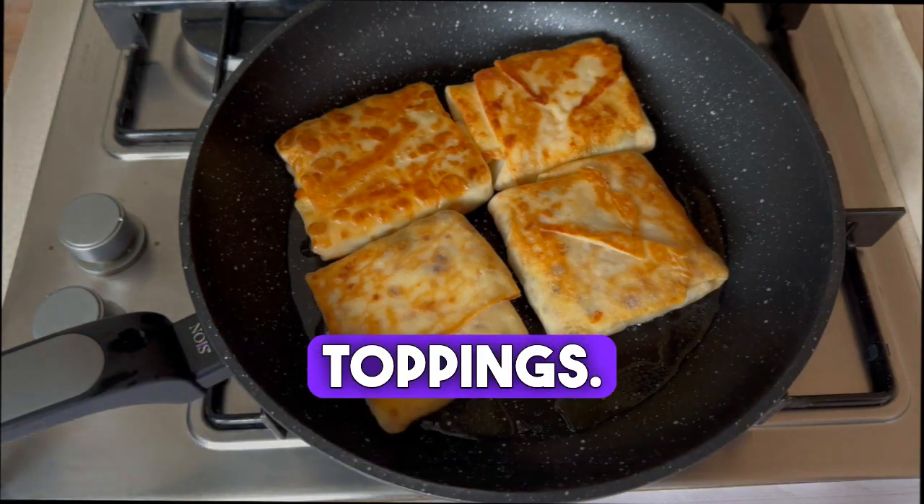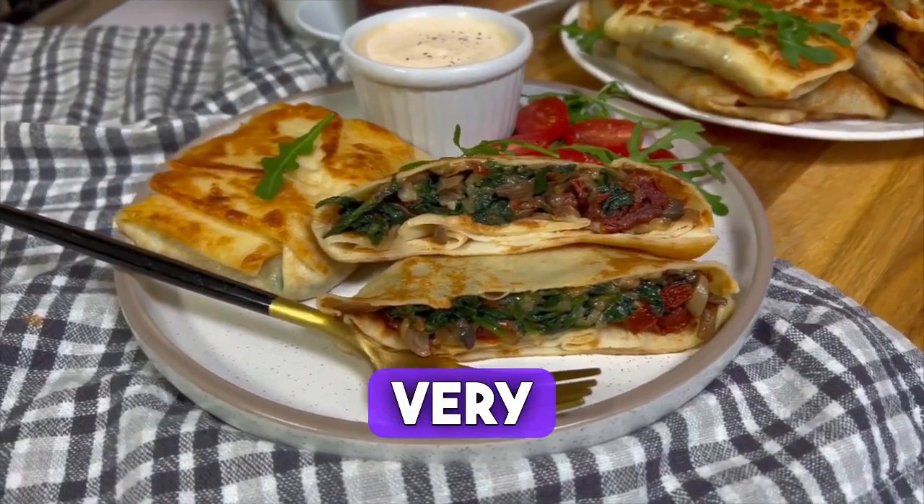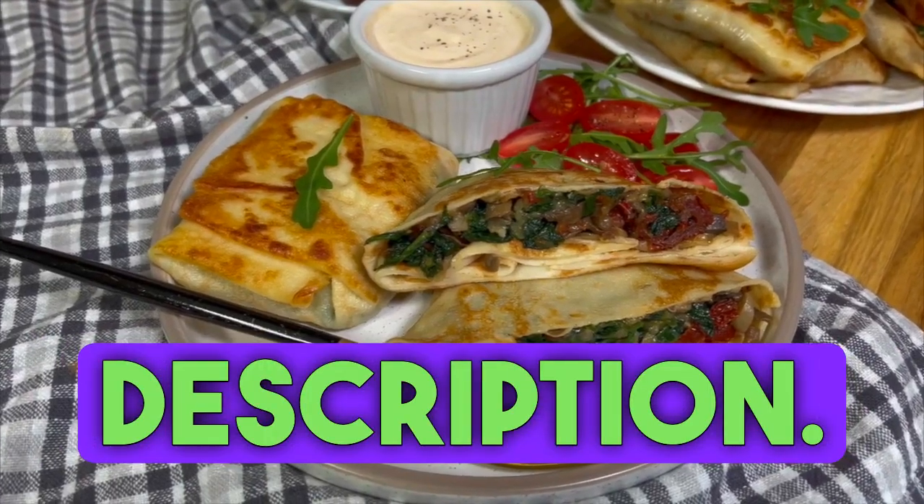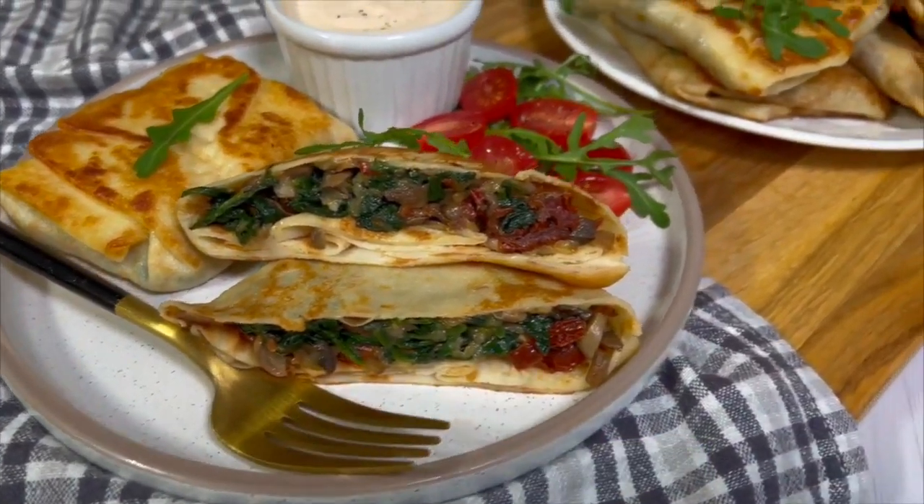Serve with your favorite toppings — I served mine with garlic sauce. I recommend it, very delicious. You can find the list of ingredients in the video description. Thanks and best regards. Enjoy your meal.